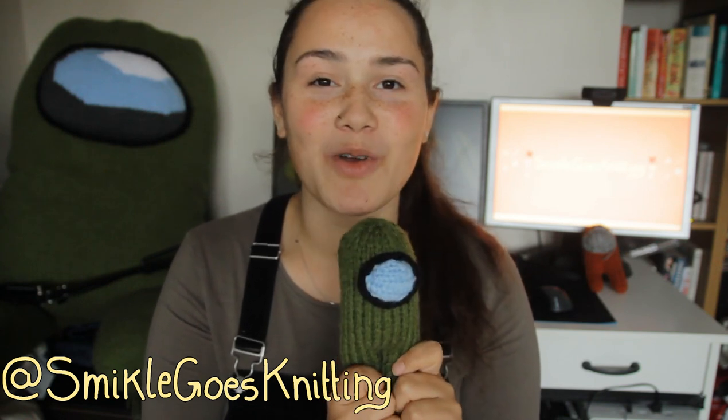I'm not going to make any promises on that one. And I want to see your knitted crewmates, so if you have Instagram, then tag me in your pictures of your completed crewmates at smichaelgoesknitting. This video is a long one because it's a full tutorial, so I'm going to keep this short. Let's get into the video.